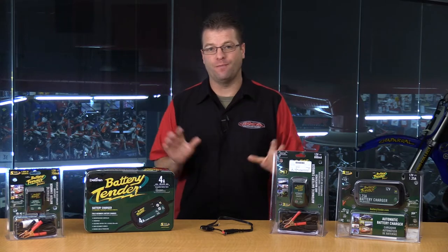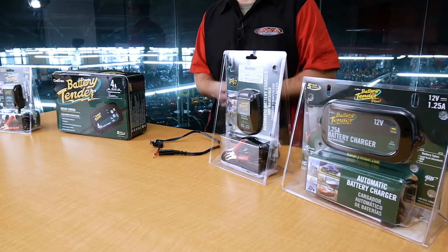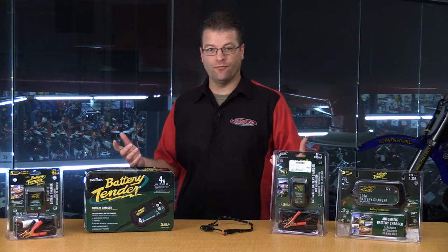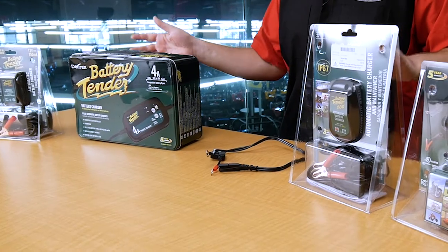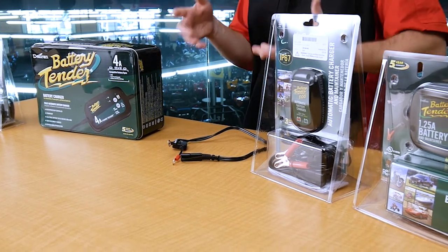Another reason to choose a motorcycle or power sports specific maintainer or charger is the fact that there are several requirements a power sports battery might have. For example, are you riding an older vehicle that's a 6-volt vehicle? You need a charger dedicated for 6 volts. Do you have multiple vehicles in the garage — some are 6 volt, some are 12 volt? These chargers right here give you an opportunity to select which one you want to do using the same unit.